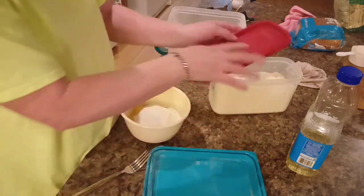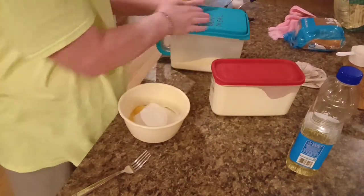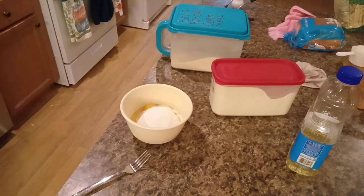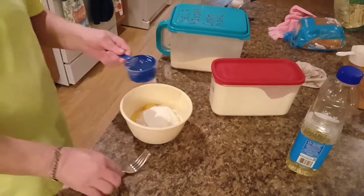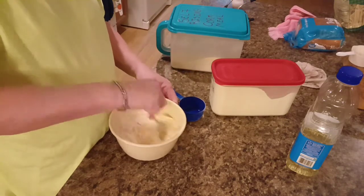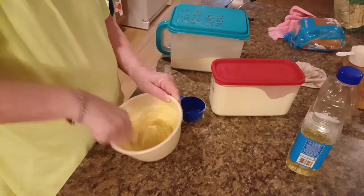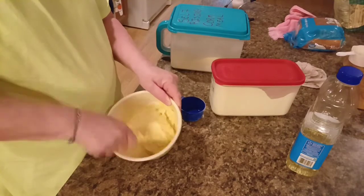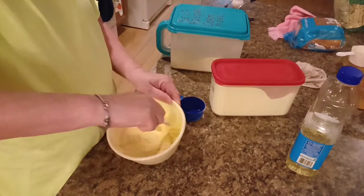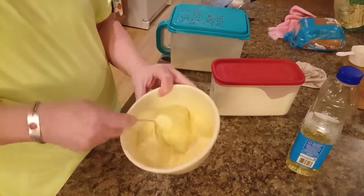Now, I'm going to mix in some water. Let me get those lids on there. We're going to start out with half a cup and add more as I need it. Half a cup might just be — that works perfect. Half a cup did the trick. And just that quick, you got some cornbread batter made up.